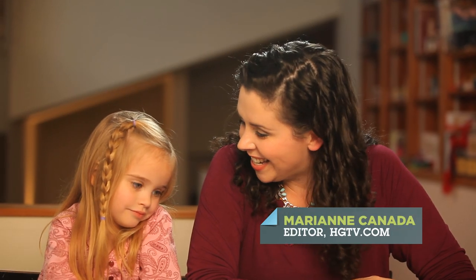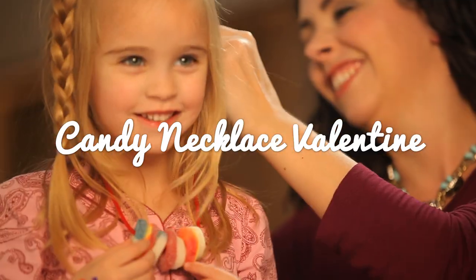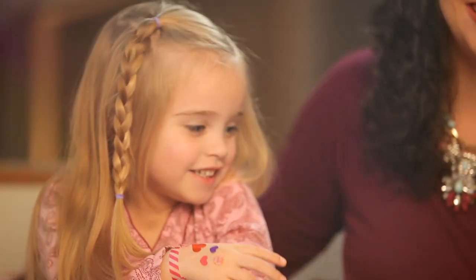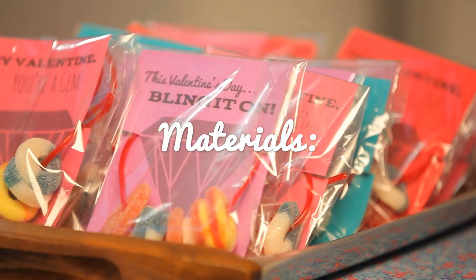It's almost Valentine's Day. We're making candy necklace Valentines for Lulu's class. Here's what you'll need.